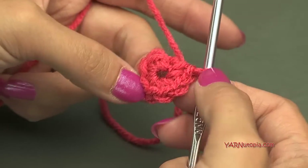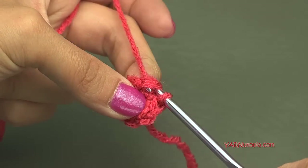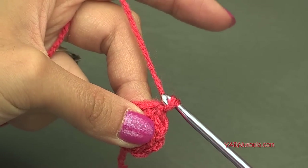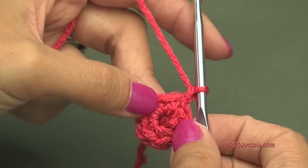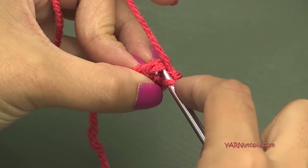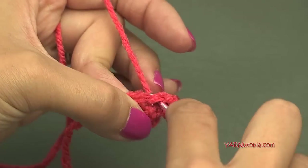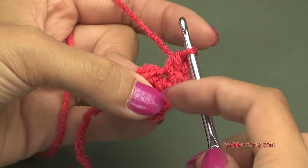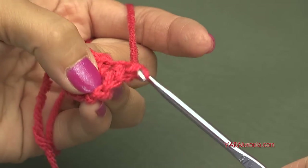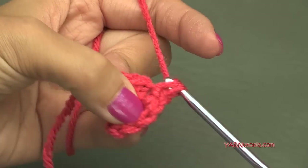Once you come back around, count back seven and slip stitch to the beginning single crochet — go right into that first single crochet, yarn over pull through and through. That was round one. Going into round two, chain up one, and now we're going to put two single crochet into each stitch around for a total of 14 single crochets. Put two in each stitch all the way around and I'll meet you for round three.